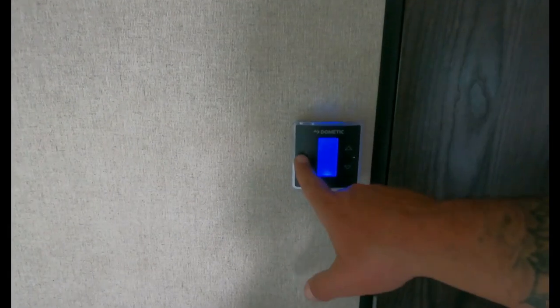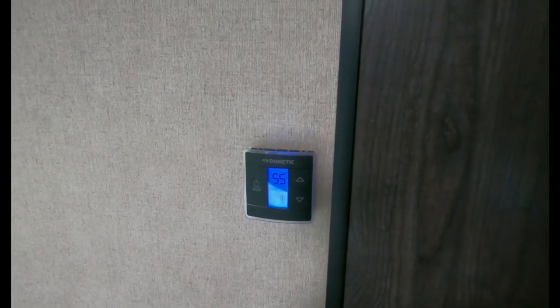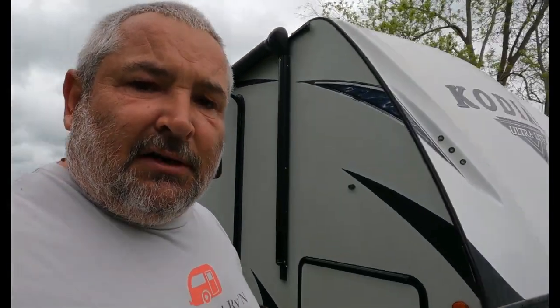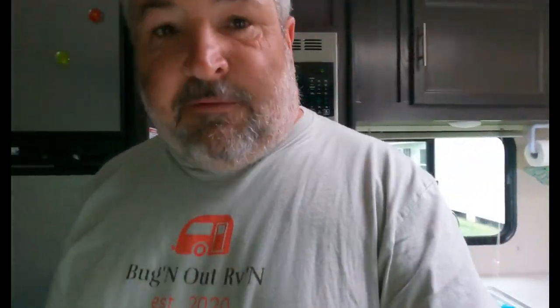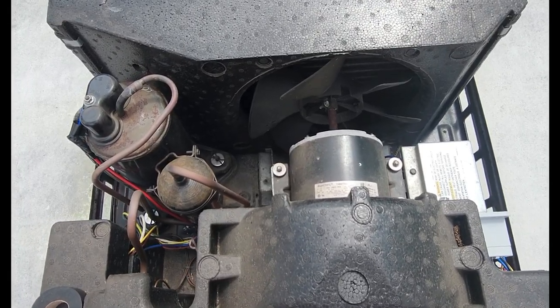Turn it to cool, 55 degrees, and let's see what happens. It's running! Now we'll come back out here and check to make sure our Soft Start has a green LED indicator — everything's good. Now for the final step, we're going to set our thermostat for the ambient temperature outside, which is about 75 degrees right now. We're going to let it run for about 30 minutes, and that's it. We're done.